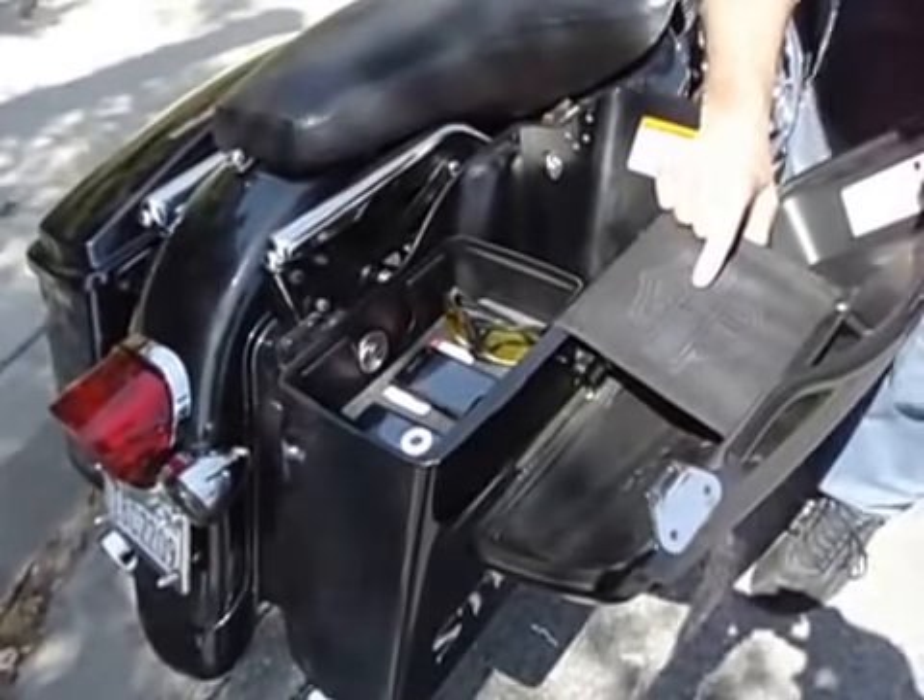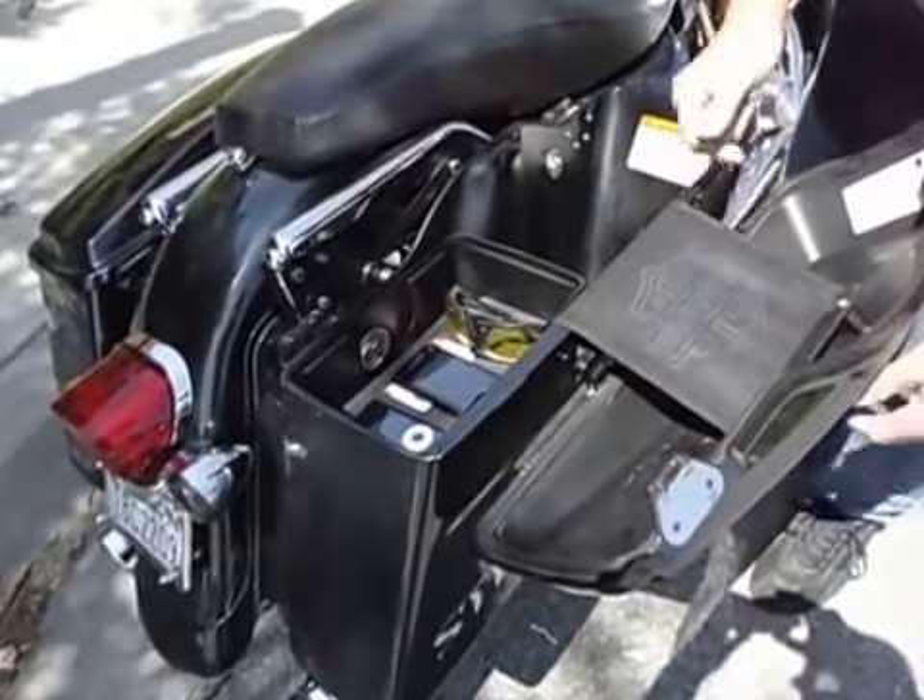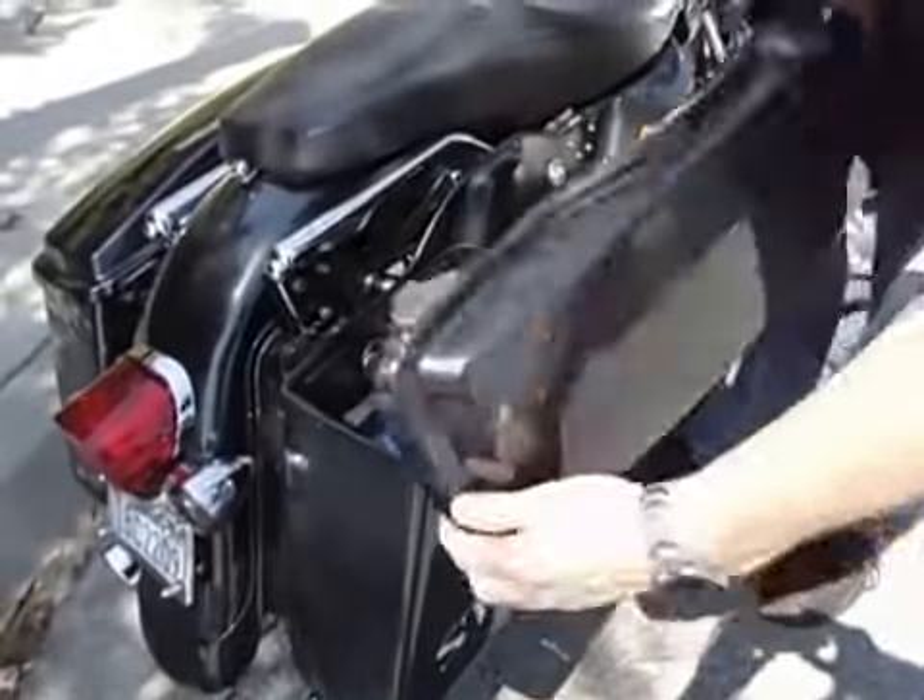We also have trays for 1993 to 2003 Harley-Davidson hardbags available at TopShelfOrganizer.com.